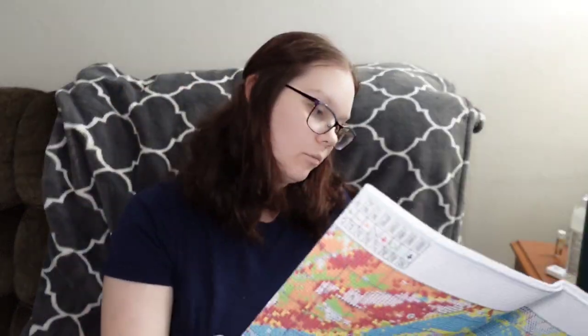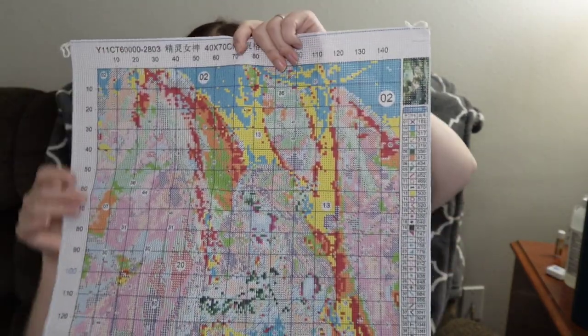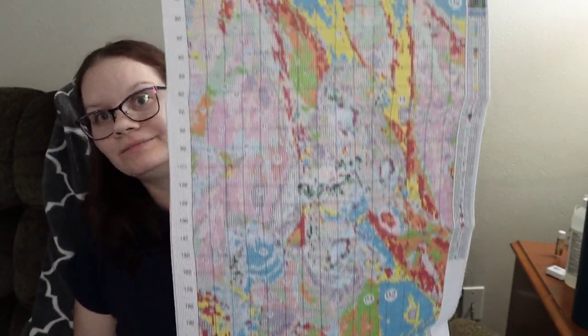There we go. There's the colors. And let me show the pattern one more time. It's so long. Alright y'all, that is it — oh wait, no. We have our diamond painting. I forgot about the diamond painting.